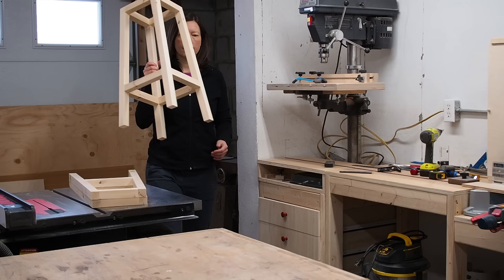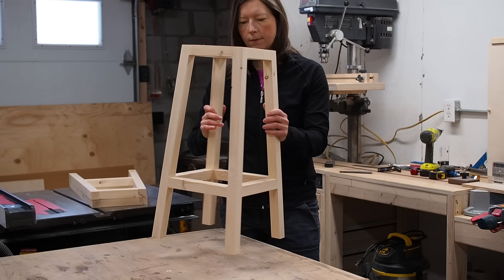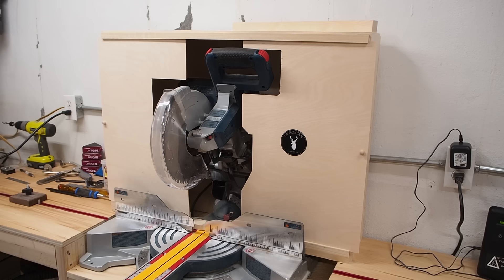Here's a prototype I made to show you where I'm going with this. As you can see, the legs are sloped outwards on all four sides, which is referred to as raked and splayed legs. To achieve this style, all the parts will need to be cut using compound angles — one way for the legs and a different way for the rungs — and I'll show you how in the next few steps.